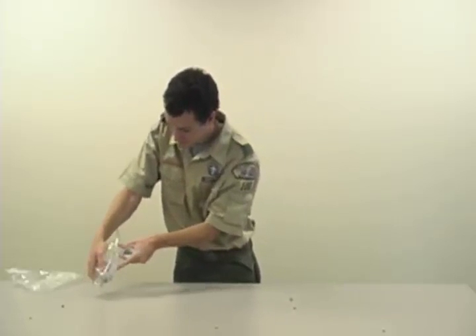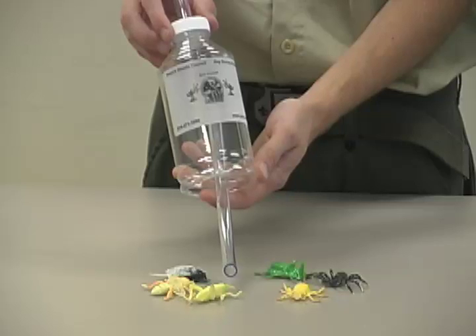The official Cub Scout bug sucker is specially designed to make it easy to release your bug after checking it out. Don't take a live bug into your house — it could get out and your mom might get mad.